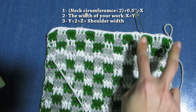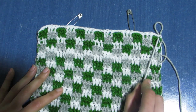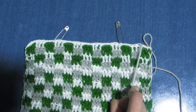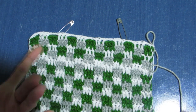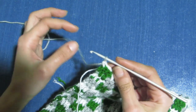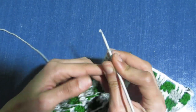For me, number Z equals two inches, so I placed two stitch markers from each side, leaving two inches from each side. Now we are going to shape the shoulders. My last row was the repeat of row four, and now I have to work on the repeat of row three. So because I'm making the repeat of row three, I will chain three and turn.